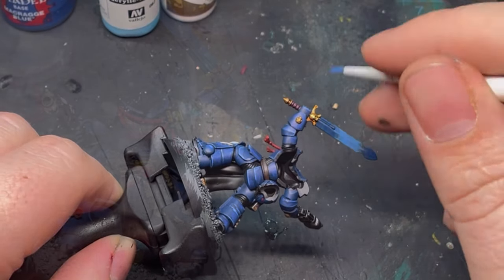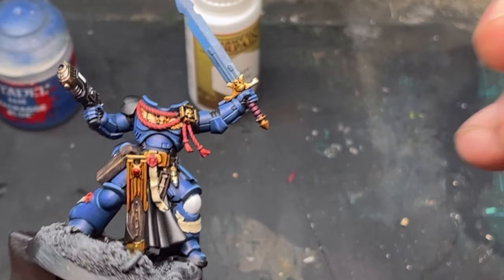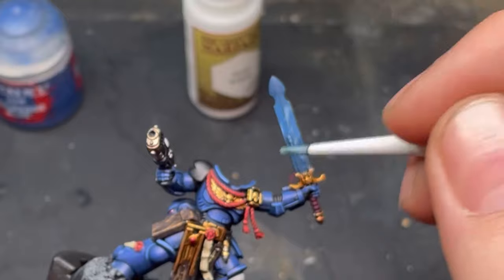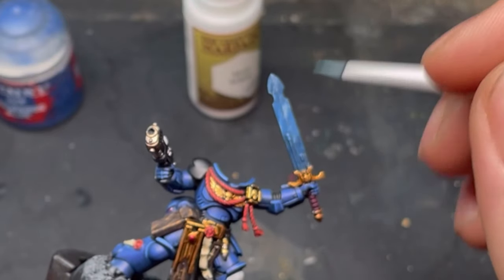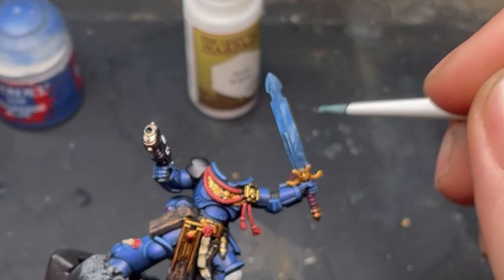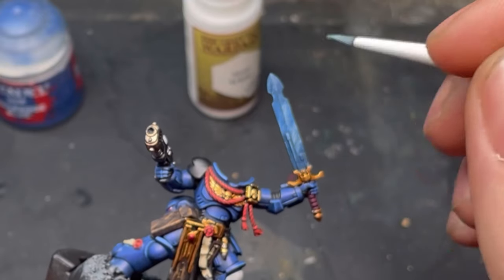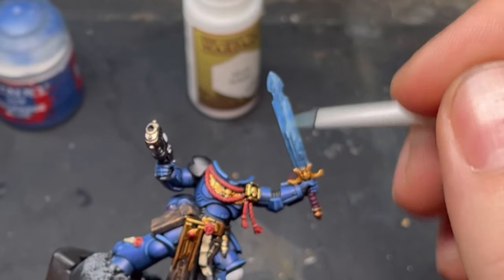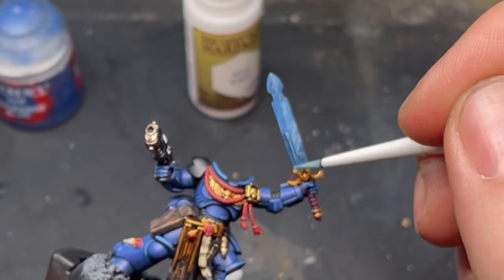For what can be our last step, which gives a nice marbled effect: get the amount of paint you'd use for a dry brush onto your brush, and in one motion just flick up and brush it all over the sword. It gives a nice marbled effect.